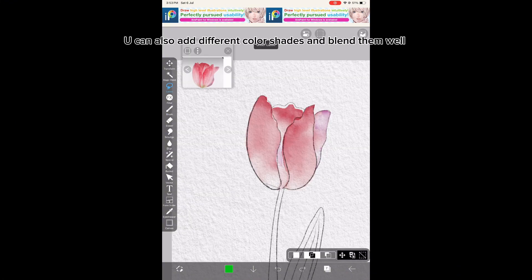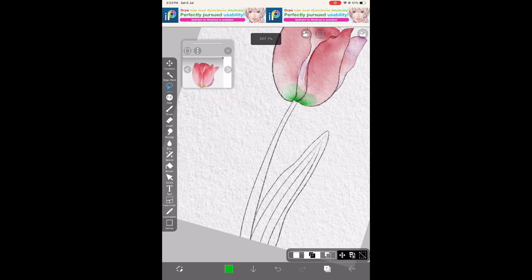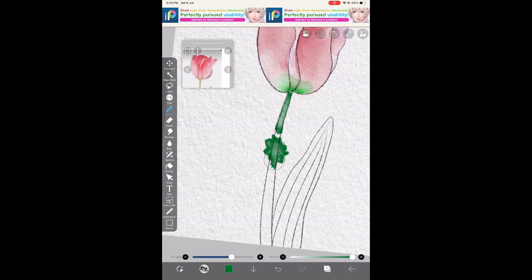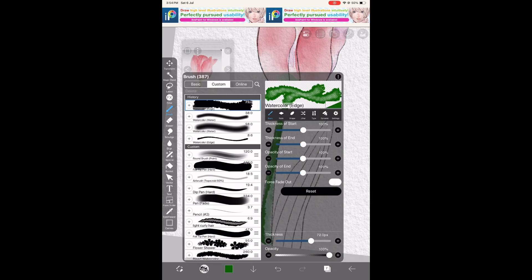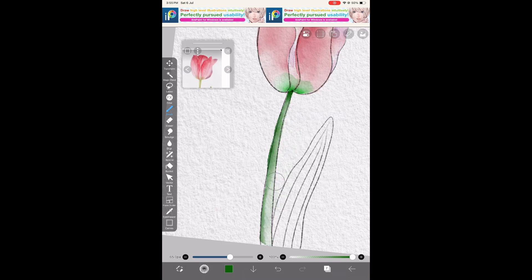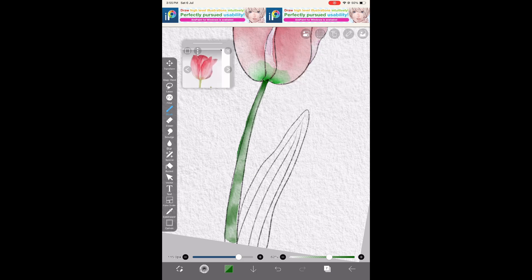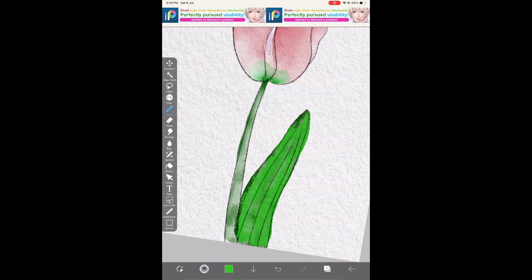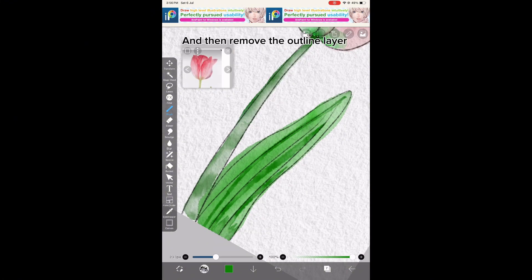You can also add different color shades and blend them well. The Lasso Tool can also be used on the same layer. Then remove the outline layer.